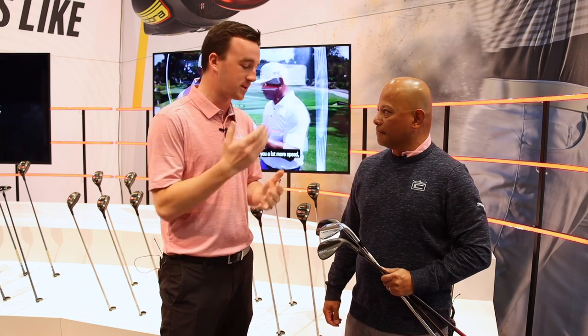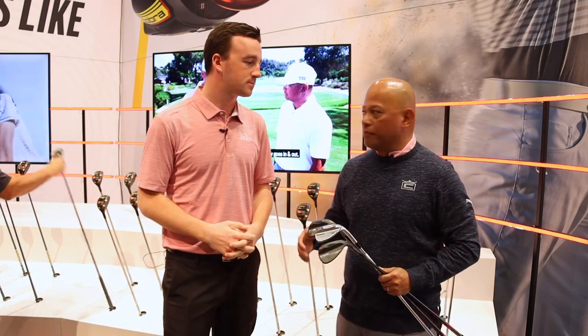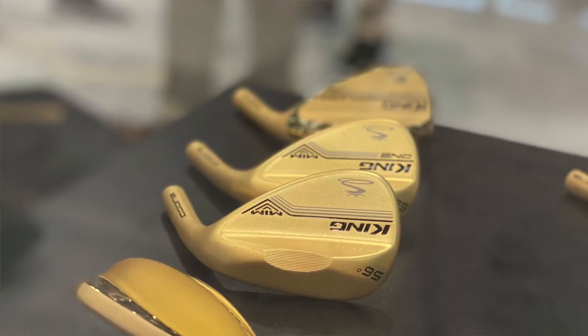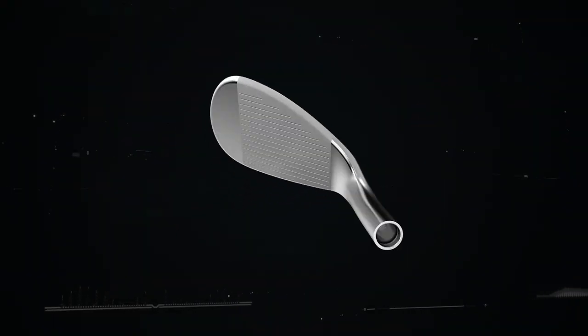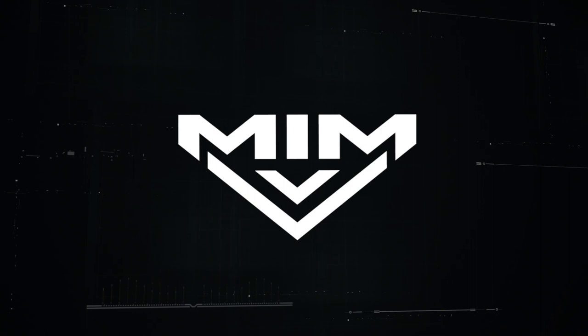MIM technology has been huge for Cobra and is the catalyst for the performance in these wedges. MIM — metal injection molding — we brought to the marketplace. You've probably been seeing MIM products for a long time but didn't know it. It's normally used to shape small pieces in a very refined way to fit in little nooks and crannies. All those tungsten weights you've seen in golf products over the years are MIM shaped.